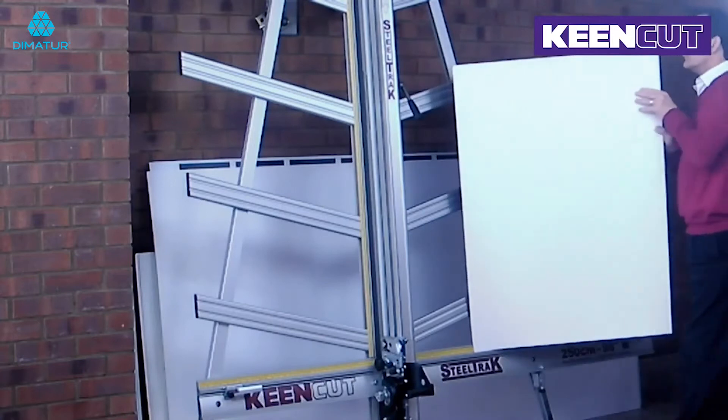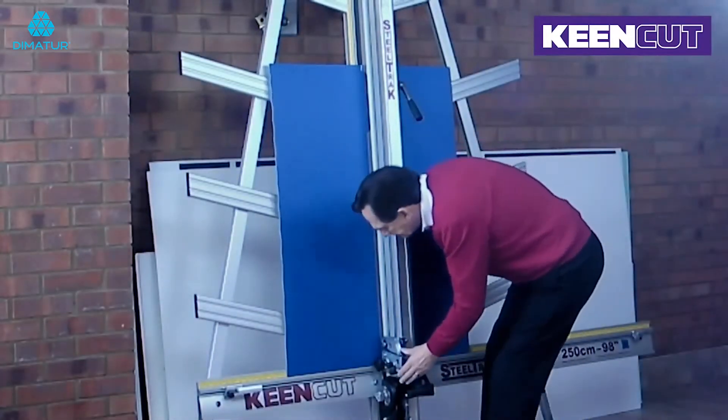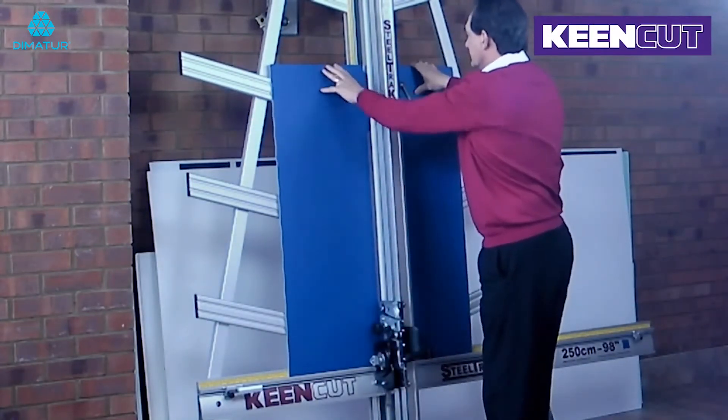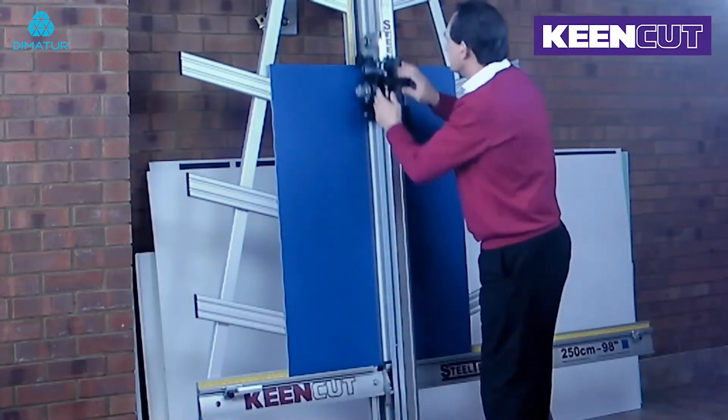Flip the board over as demonstrated and insert the blade into the lower cut. Make sure the board is in full contact with the horizontal squaring arm and apply the clamp. Make a second cut at the top edge of the board.